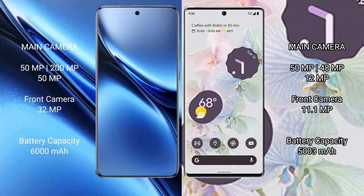The Vivo X200 Pro features a rear triple camera setup of 50MP plus 200MP plus 50MP, and a front camera of 32MP. The Google Pixel 6 Pro features a rear triple camera setup of 50MP plus 48MP plus 12MP, and a front camera of 11.1MP.